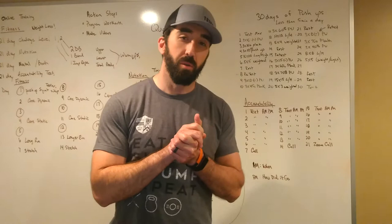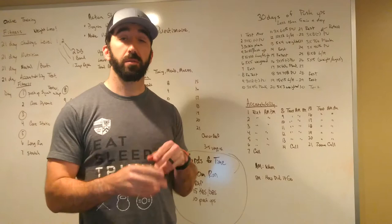Hey, what's going on team? Coach Mark here with your Wednesday workout. We have a unique situation here where we're going to do a team of two workout, at least we're going to try to.